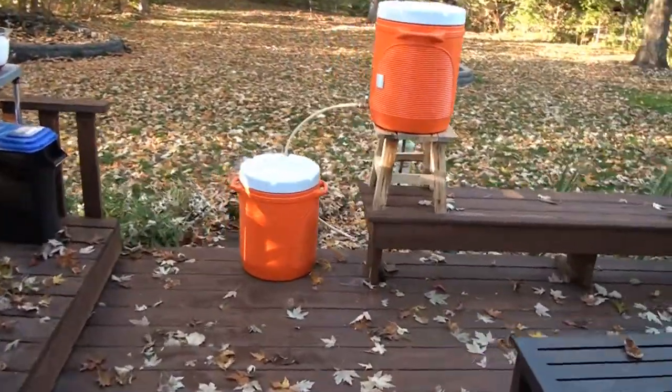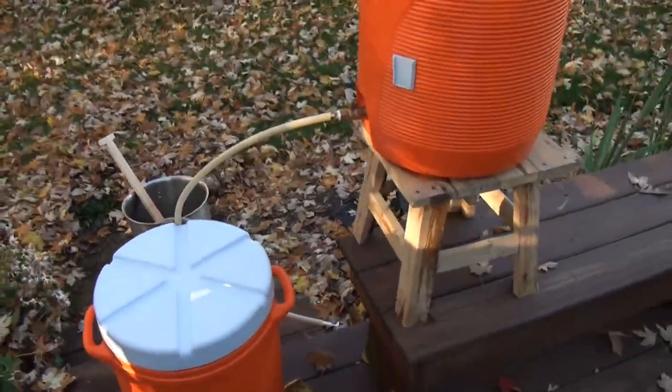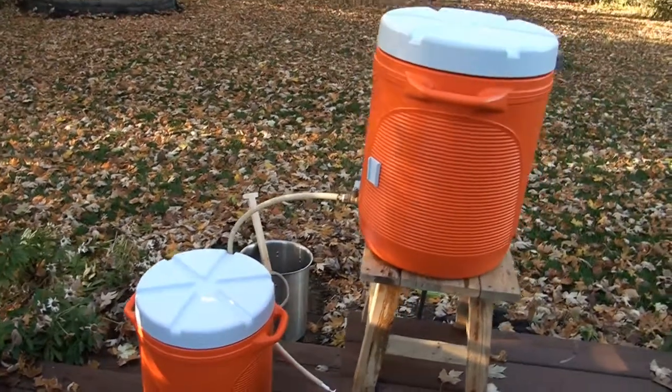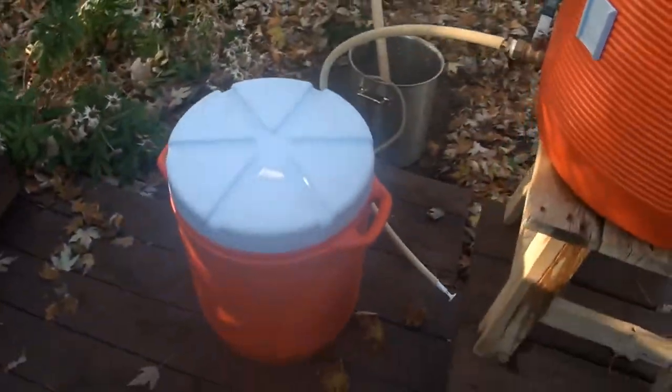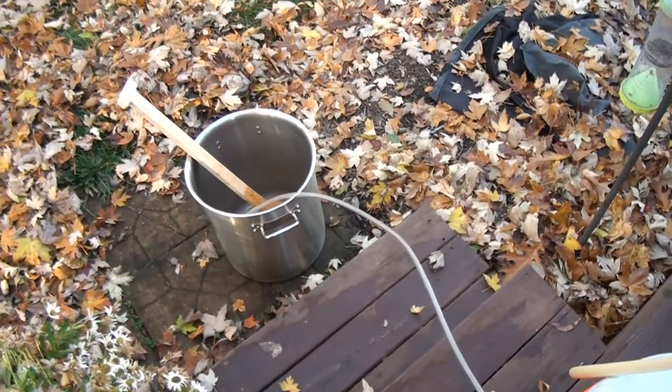I moved everything over here. A lot of people build racks for this kind of thing but I just set it up on my deck. We got our sparge on the top — which is just the water — then we have our mash right here, and below is our brew kettle at the very bottom.